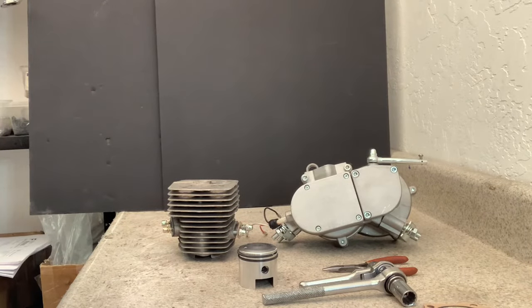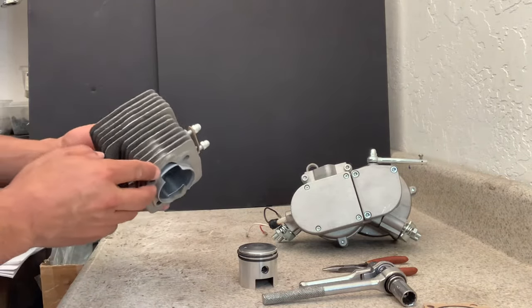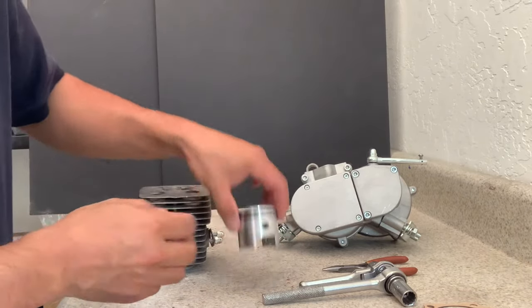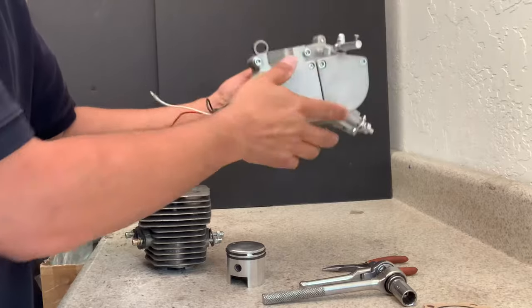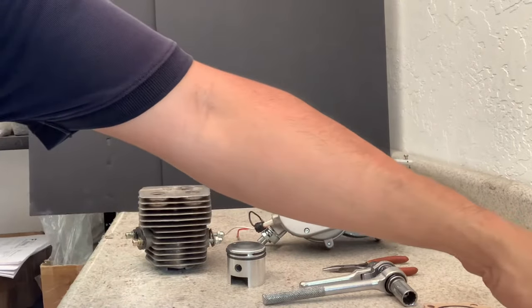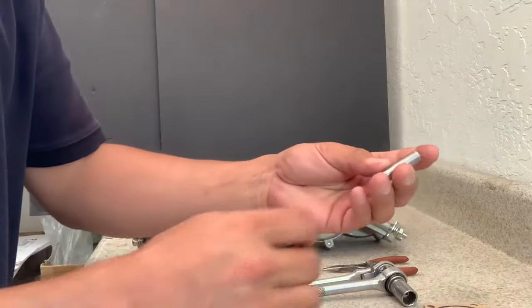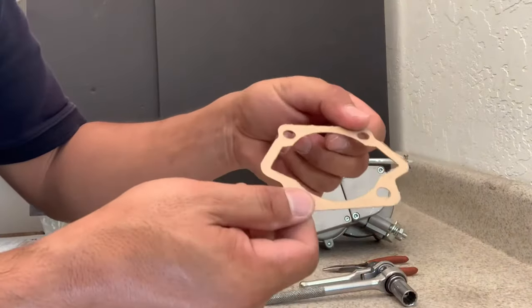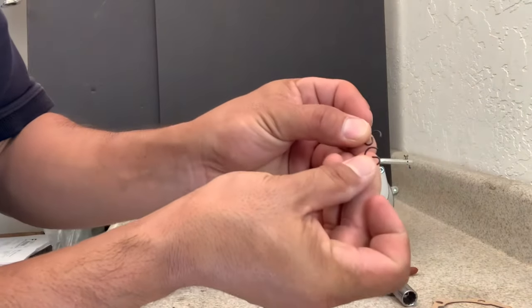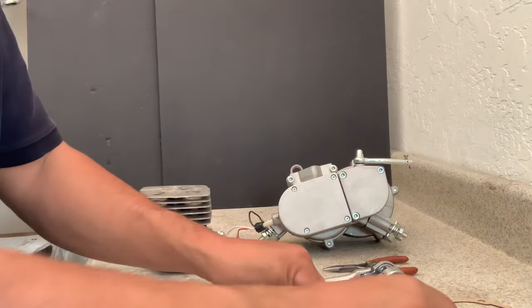Hi, this is Jim from Yumoto Motorized Bicycles. Today I'd like to show you how to put together the top end of a YD100 two-stroke motorized bicycle engine. Here are the components: this is the cylinder, this is our piston — the rings are already installed — here's the crank, the studs, the needle bearing pin, the needle bearing, our base gasket, needle bearing clips, lock washers, and flat washers.